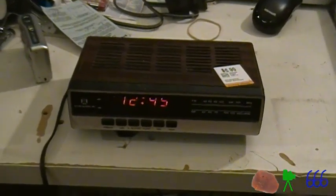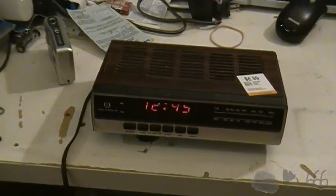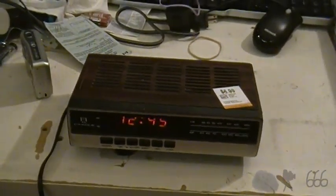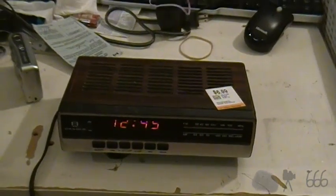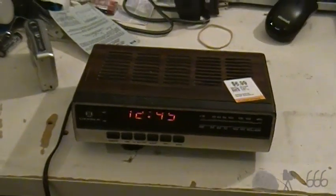Greetings, folks. What I have here is yet another clock radio — with woodgrain. You know how many of these things I've got? Well, if you have to ask, you don't want to know, so yeah, it's probably better you don't ask at all.